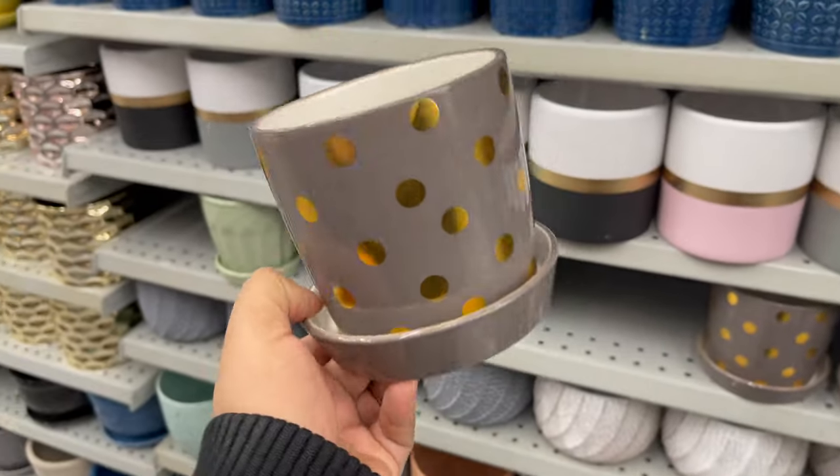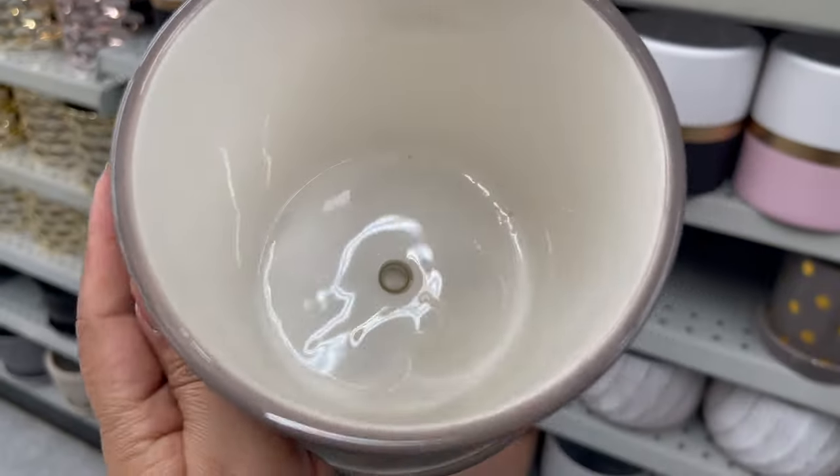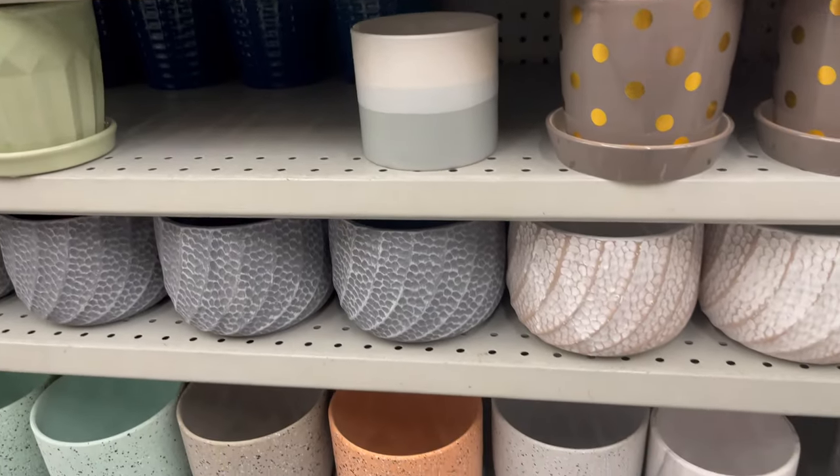Darama also carries a variety of flower pots in different styles, colors, and sizes to choose from, starting from two dollars to five dollars. You can see all the details and prices on screen.